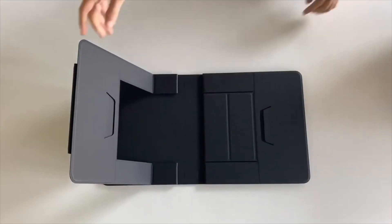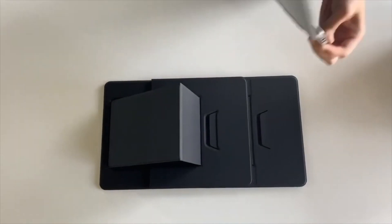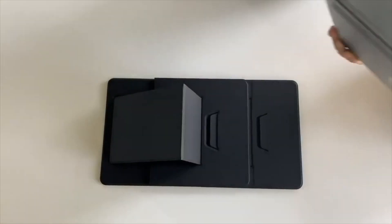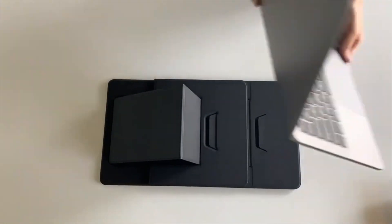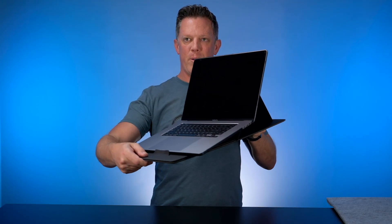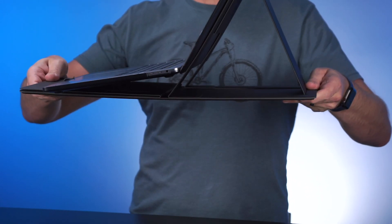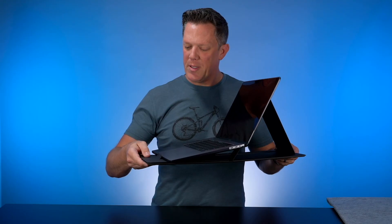The little tabs on the bottom pop out to hold your laptop in place. The fit varies depending on your device size. When brand new, the tabs are a little stiff, but they warm up. Notice how sturdy this is — I've got a 16-inch MacBook Pro on here and I can pick it right up completely flat.